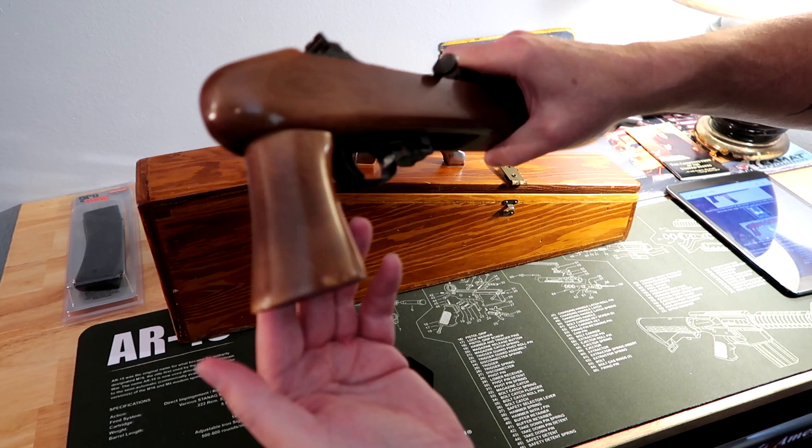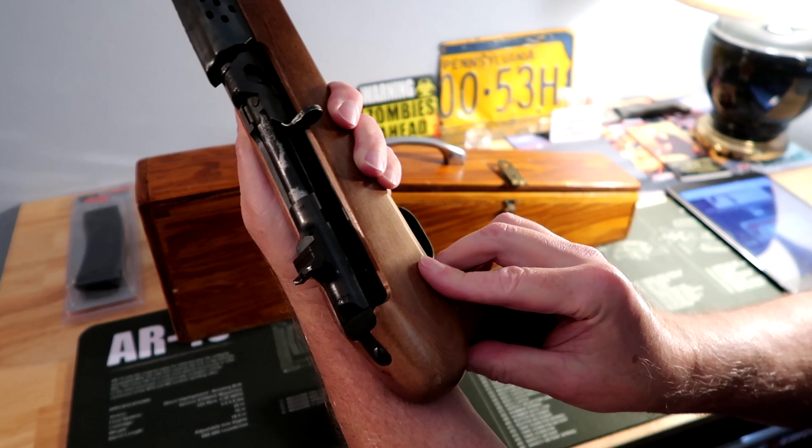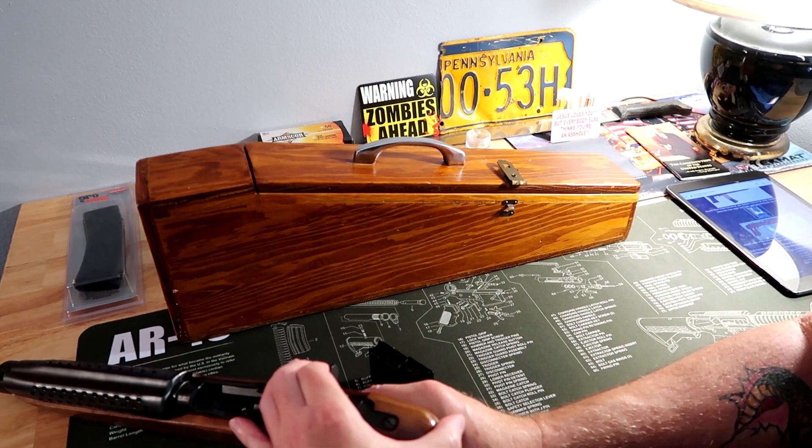There's a little button right here on the back, which is probably a little bit hard to see, and that is your bolt hold open. You just pull your bolt open and push the little button and it locks it open.